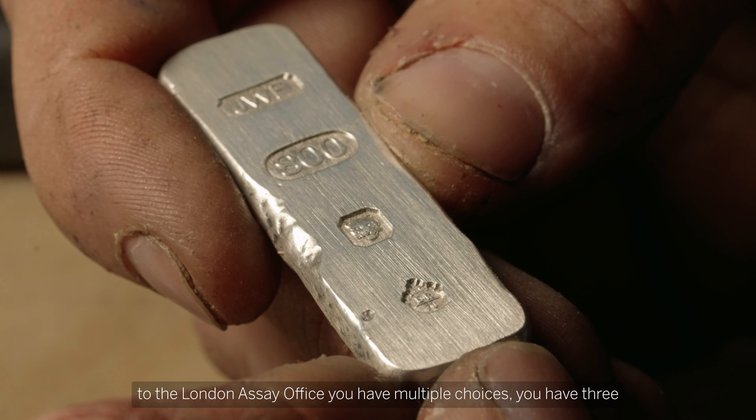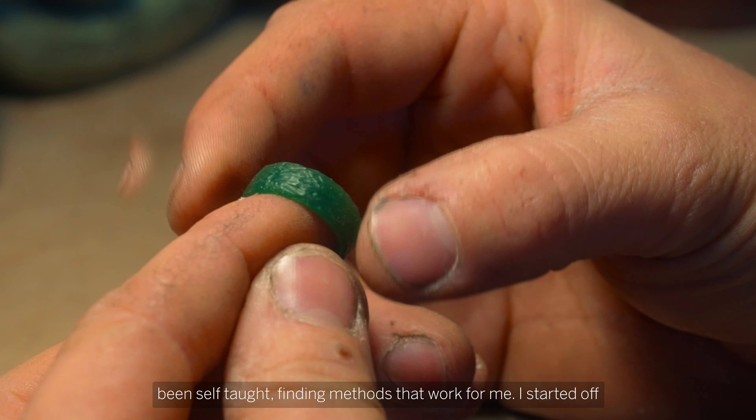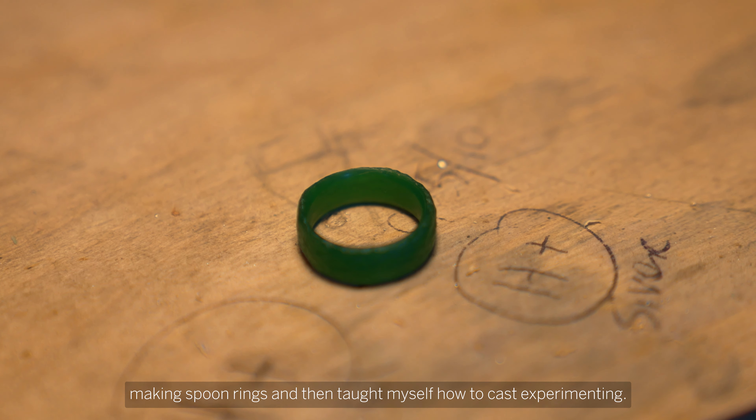Eight years ago I started making jewellery out of silver and I've just grown that business slowly but surely — working hard, long hours, often doing the jewellery in the evenings, just pushing it to see if I could get it going. When I first started experimenting with jewellery it's always been self-taught, finding methods that work for me. Started off making spoon rings and then taught myself how to cast, experimenting.